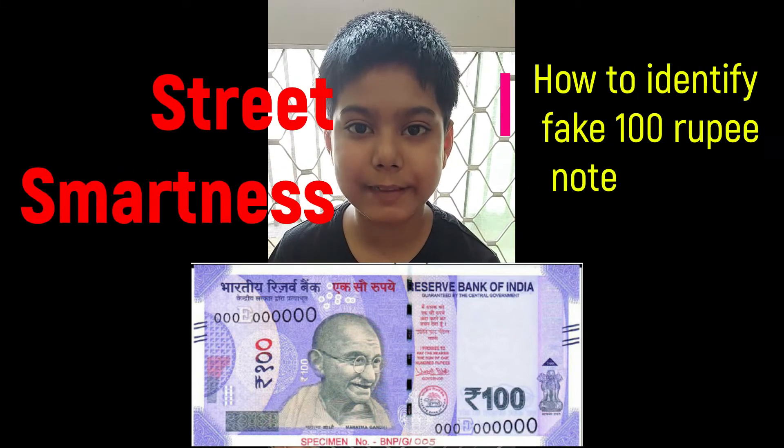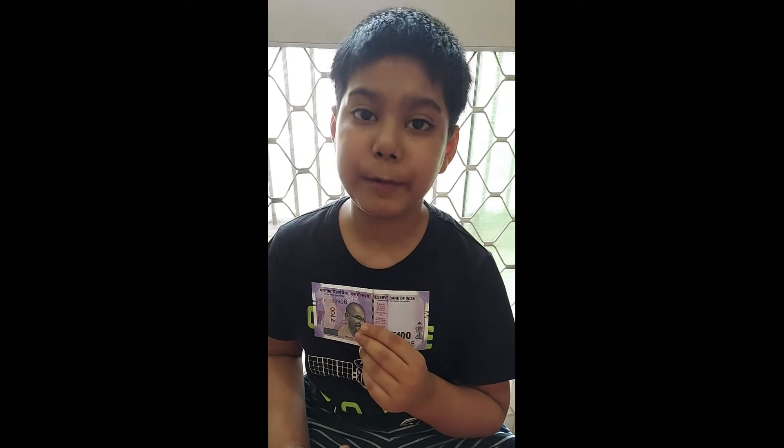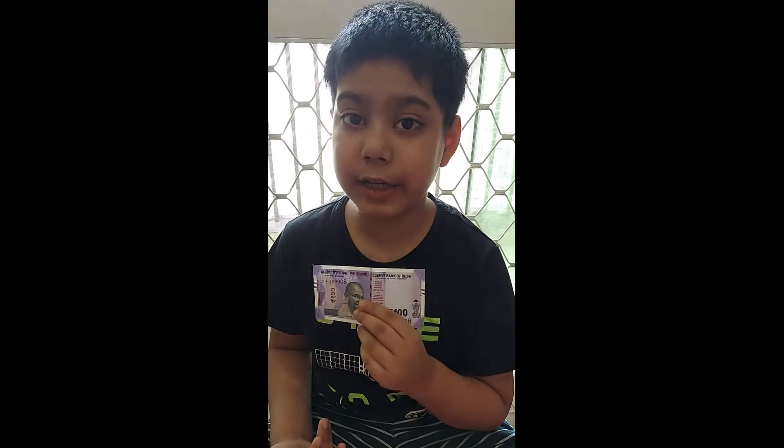Hi everyone, today I will tell you the security features of the 100 rupee note, by which you can identify the fake note and the real note.